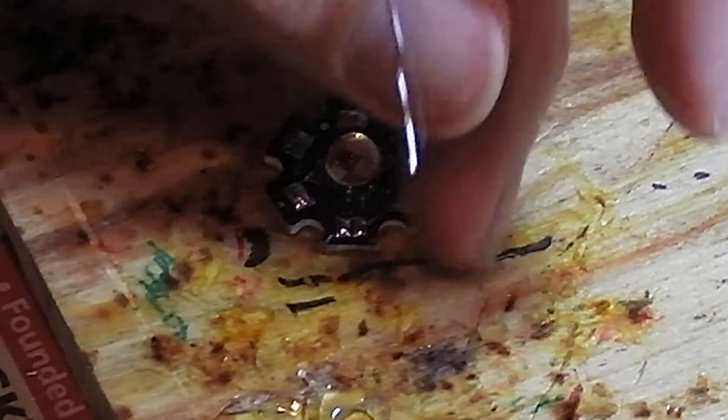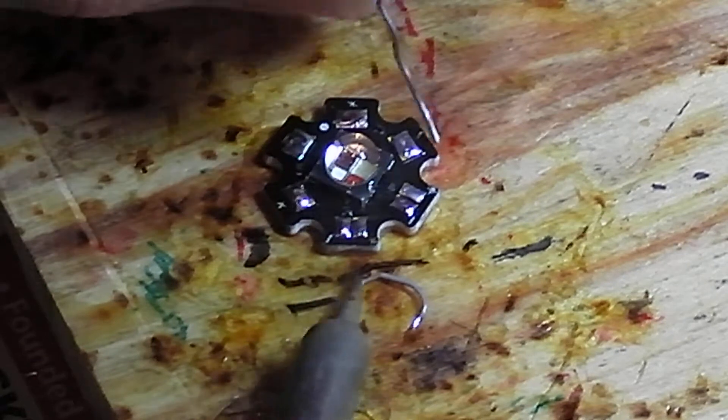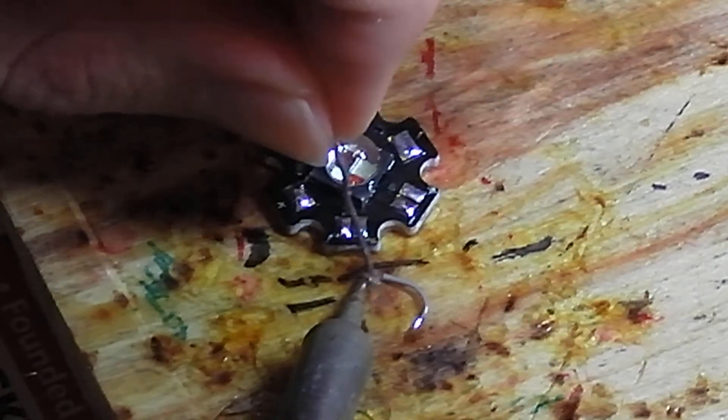This is really small, it's going to be hard to see on the video. Then tap this end and get a little solder on there too.